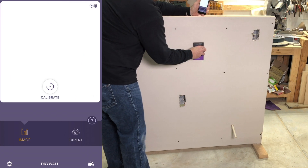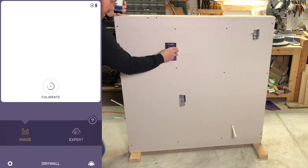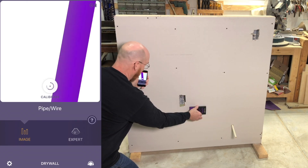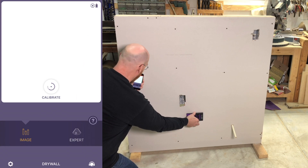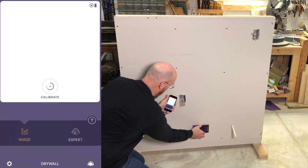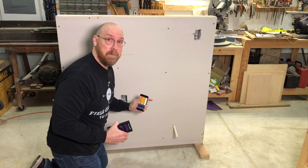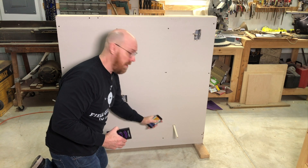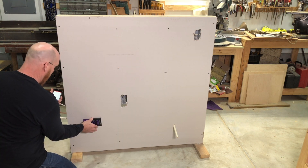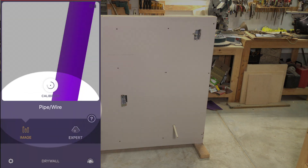There's our stud. There's our stud. Now let's see how it does with this wiring — it sees a wire right there. How does it handle the PVC pipe? Doesn't see the PVC pipe. I don't know if it doesn't see it because it's empty or because it's too far away from the wall. It sees that wire, and it sees a little flicker of the PVC pipe here, and it indicates it as pipe or wire.